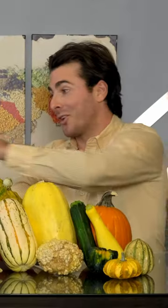Can you eat these little squashes? Well, first off, that's a gourd, not a squash. Okay, then what's the difference? Well, allow me to squash some misconceptions.